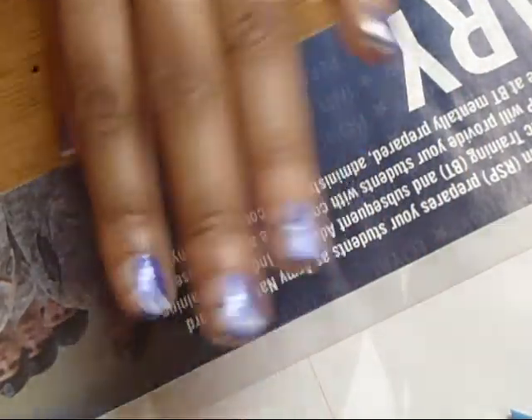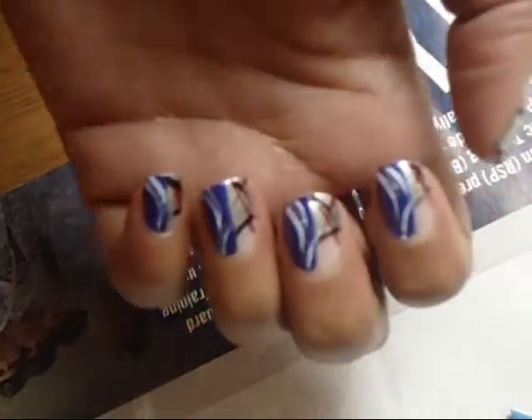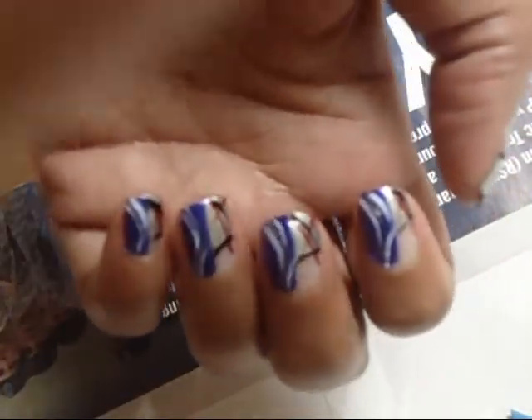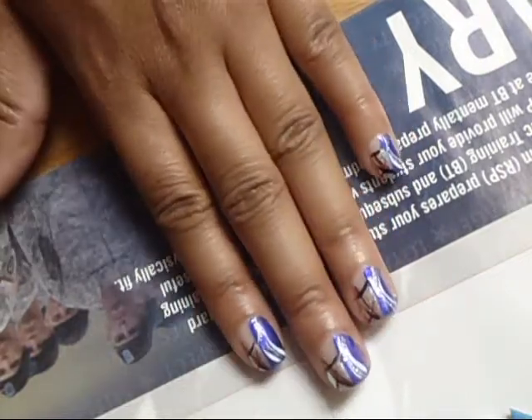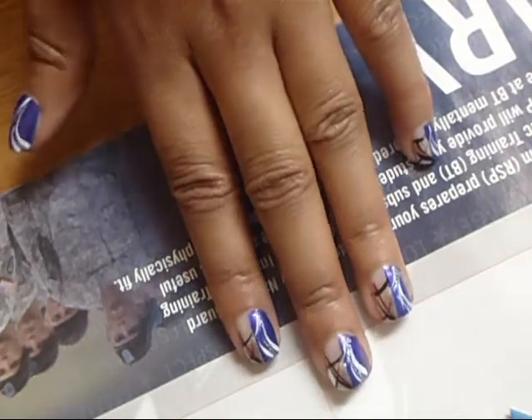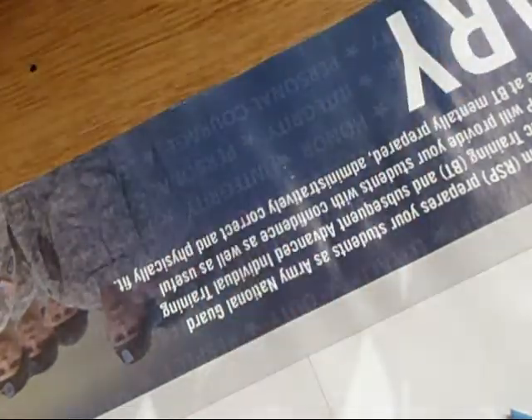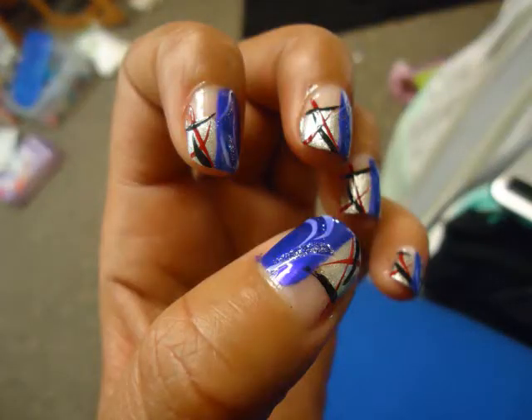So this is the look. I hope you like it — I'll take some pictures. And this was all freehand. I did not know what it was going to look like until we got done, but I'm content with it. I hope you guys liked it. Check me out again — thanks for watching, bye!